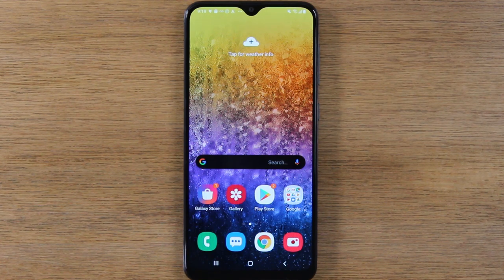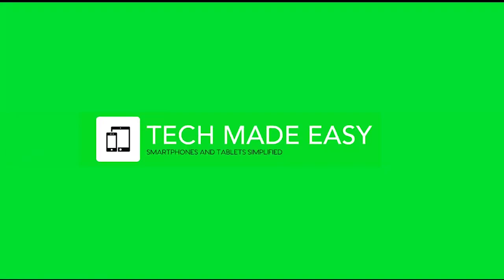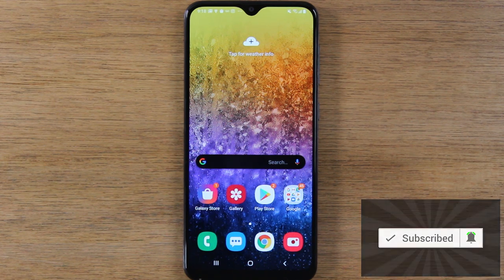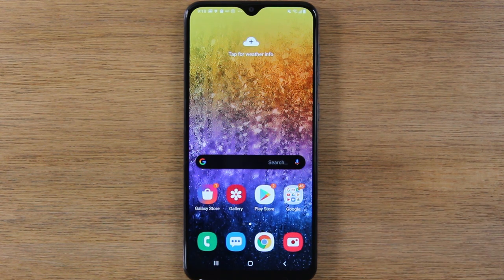In this video, we're going over how to use the Samsung Galaxy A20 for beginners. Hey everyone, thank you for joining us today. If you want to stay up to date on all the mobile technology coming out and learn cool tips, tricks, and hidden features, make sure you hit that subscribe button down below and tap the bell to turn on post notifications so you can be alerted every time we post new videos.